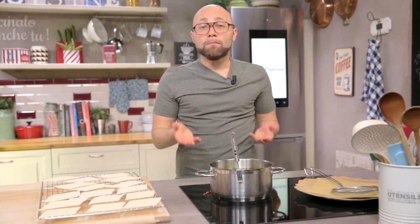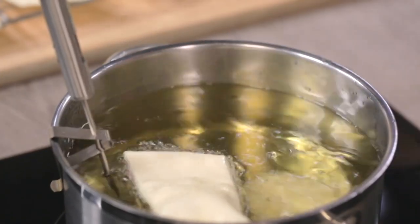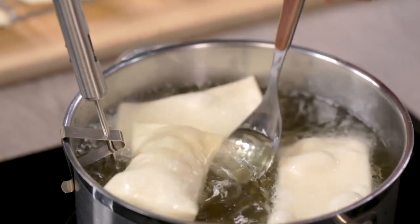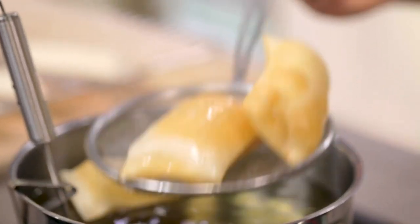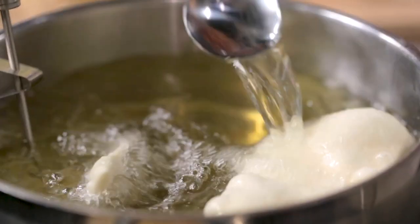Time to fry. In ancient times the fried dumpling would be cooked in lard, but in a more modern version like ours, we can use oil at its ideal temperature — 170 degrees. Add a few pieces at a time. Pay great attention to cooking because it takes about one minute, and as soon as they are golden you have to drain them. Here are the first ones, ready — and I continue frying all the others.